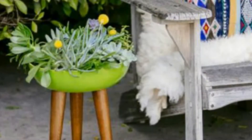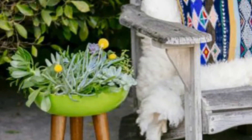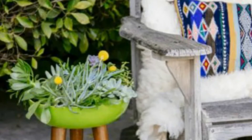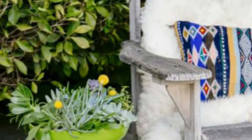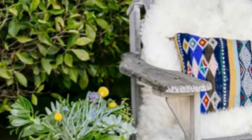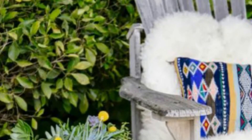3. Serving Bowl Made Into A Tripod Succulent Planter. You'll need a serving bowl from IKEA, wooden peg legs, a little hardware, and planting supplies. Fasten the peg legs to the bowl and root in your plants — that's it. You can also use faux plants if you like.